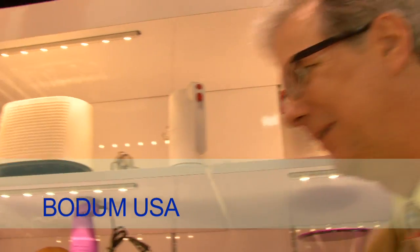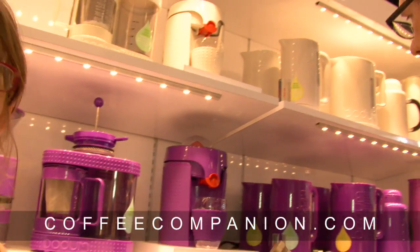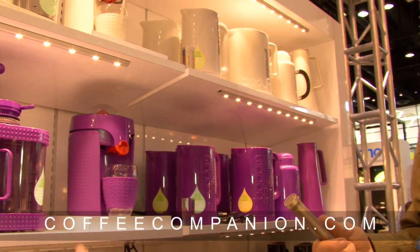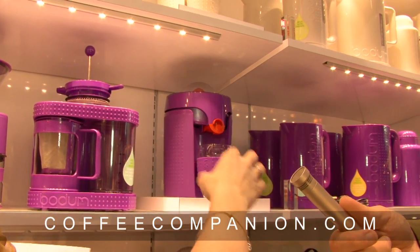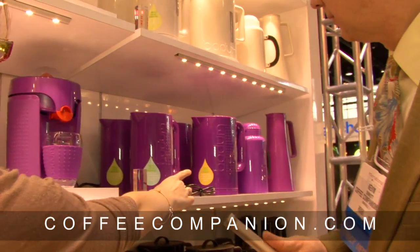From the Bodum perspective, pretty much everything is new over here and there are a lot of new coffee items to show you. The kettle is a very big category right now for Bodum — they're introducing an entire line of electrics, and this electric Bodum collection is called Bistro.